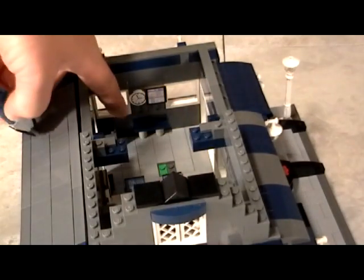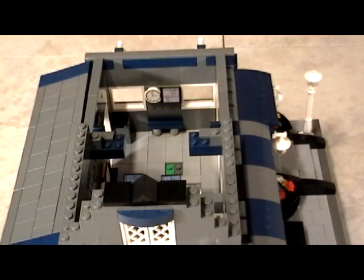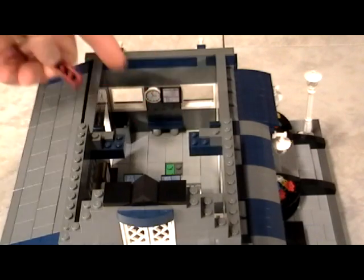And then in the back there you can see we have a bench. We have a clock up top — again, these are bricks that have the knobs sticking out sideways.